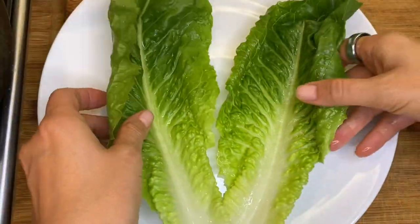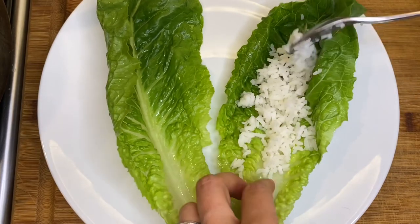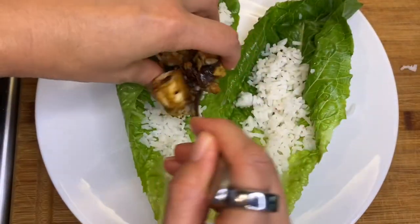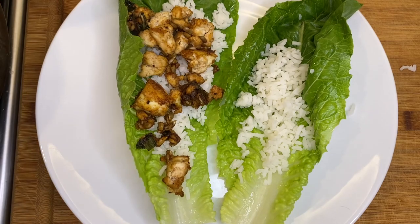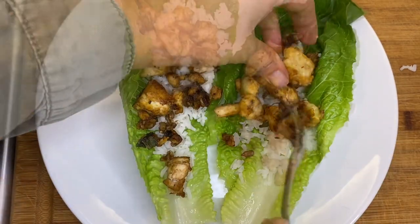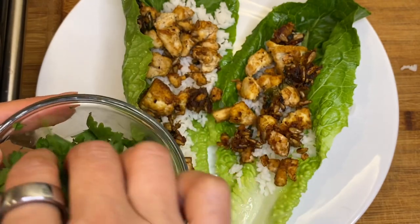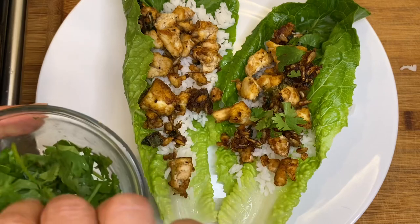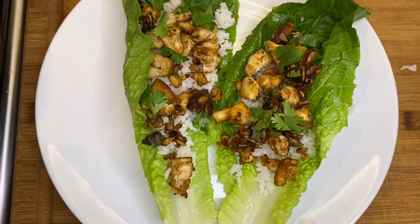It's so easy! Lay out your lettuce, top with some of that prepared rice and some of your delicious tofu mixture. Oh my gosh, this is so good — I can't wait for you to try it. Add a little bit of fresh cilantro for garnish, which is totally optional. Take a bite and get that crunch — it's so delicious. I hope you enjoy this and try it and have fun with it. We will see you in the next video.